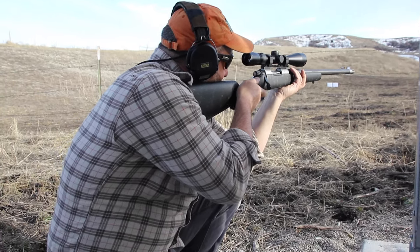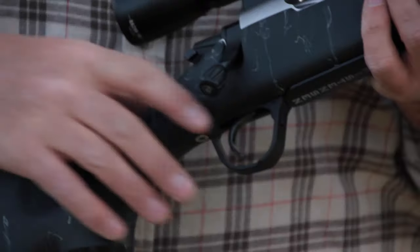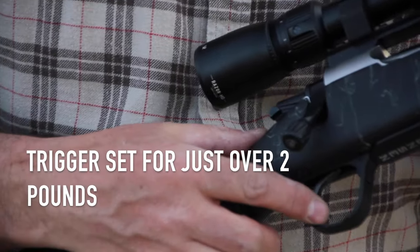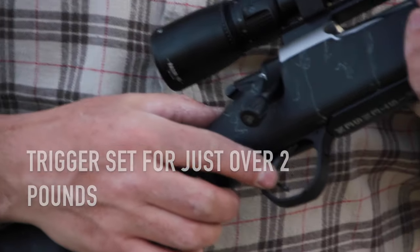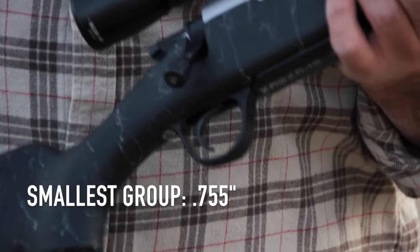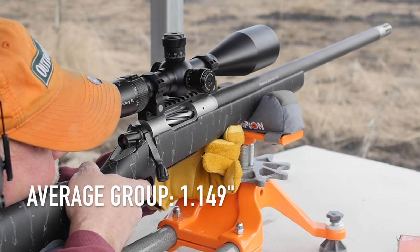The gun is fed by a blind magazine with a magazine floor plate. It has an extended trigger guard, which is nice in case you use it in cold conditions and have gloves. The trigger geometry on this is quite good — it has a really deep curve to it but fits really well into the pad of the finger and breaks crisply and cleanly.